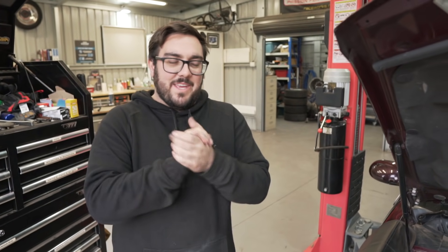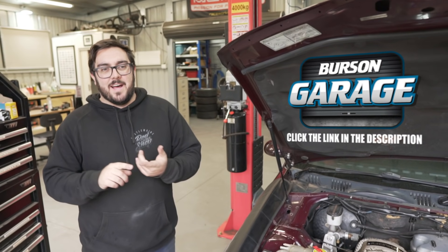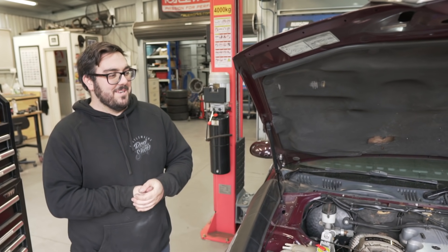That's it for this episode — we need to order more parts. If you like what you're watching on the Fairlane or any other projects, make sure to like and subscribe, and check out Burson Garage — the link is in the description. Sign up, put your car on there and get some good deals. We need more parts and more time!